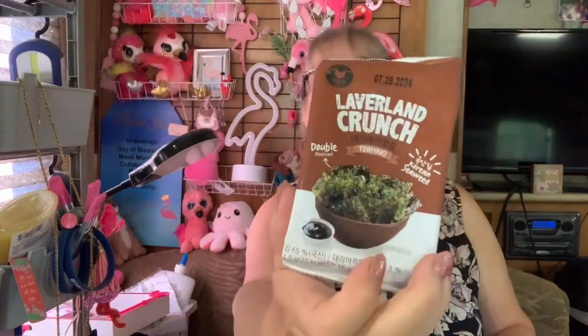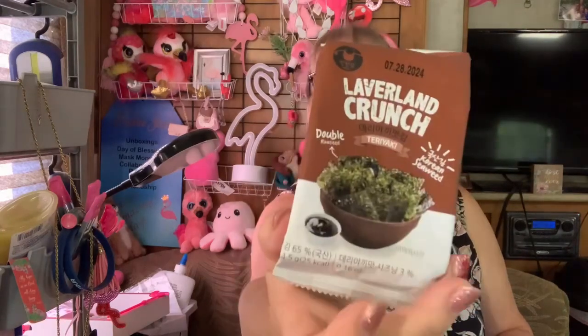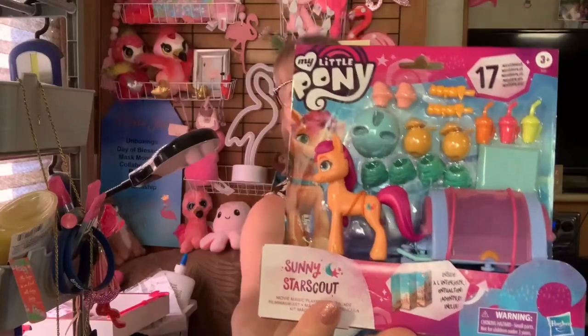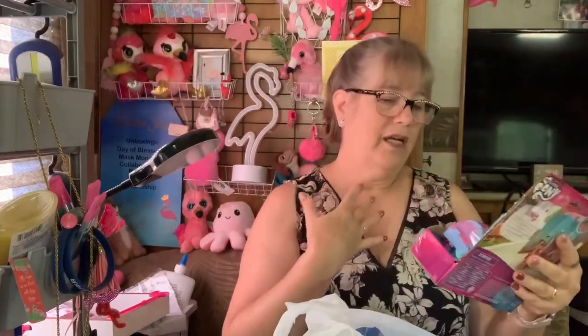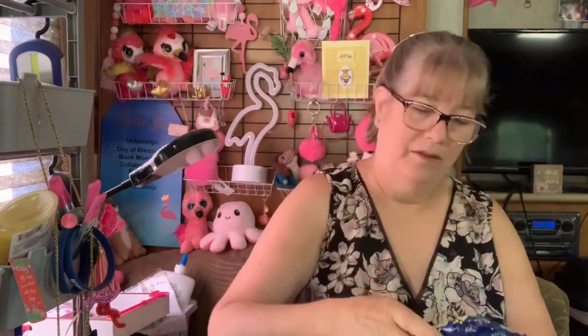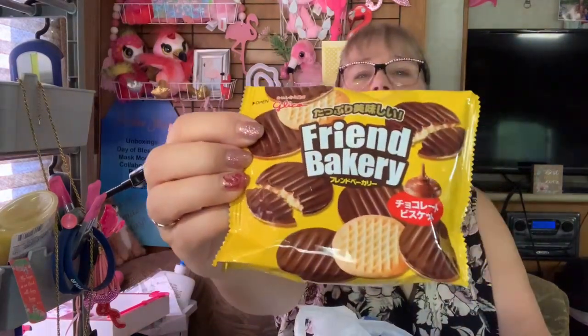This I got — this sounds terrible. This is Laverland Crunch Korean Seaweed and this flavor is teriyaki. I like seaweed on sushi and that kind of stuff, but just eating it plain, I don't know. I found this at Five Below for my daughter — she's probably already got it, but I picked it up anyway. This sounded interesting; I don't know what it is because you can't read it. I didn't even look at the ingredients — that could have been something scary. So we're going to have to have a taste test coming up.